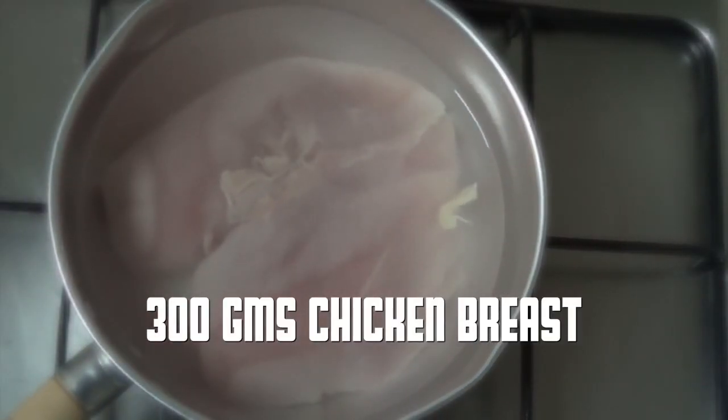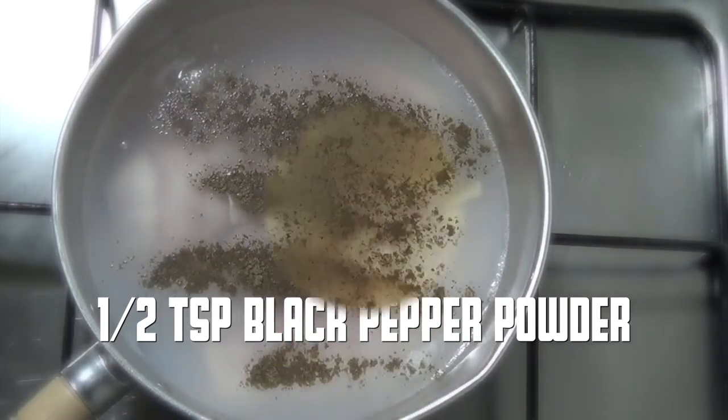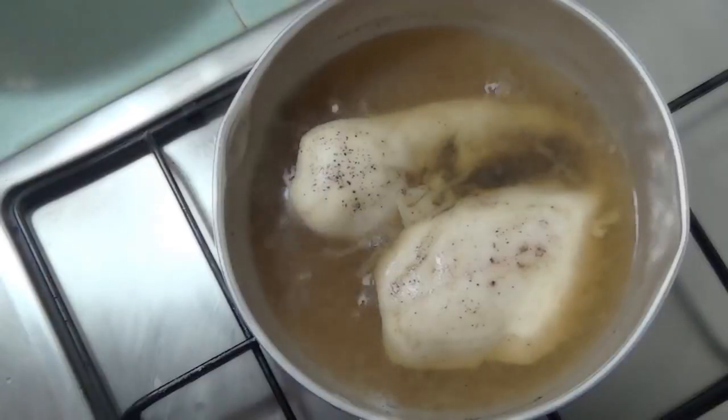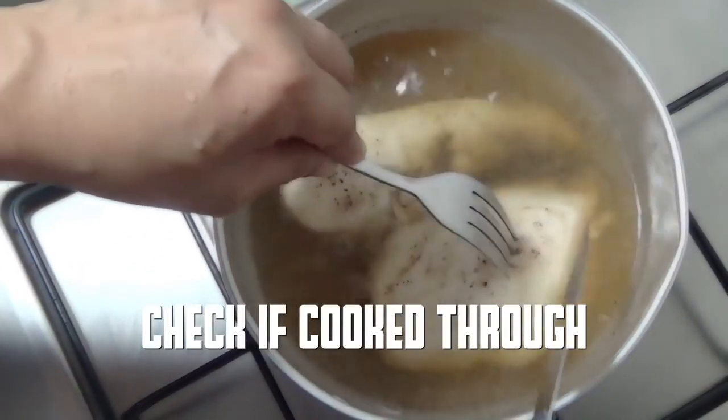First of all we're going to cook our chicken. To a saucepan I'm adding 300 grams of chicken breast along with half a teaspoon of black pepper powder, half a teaspoon of salt, and enough water to cook the chicken. Always check to see that the chicken is cooked through to the center.